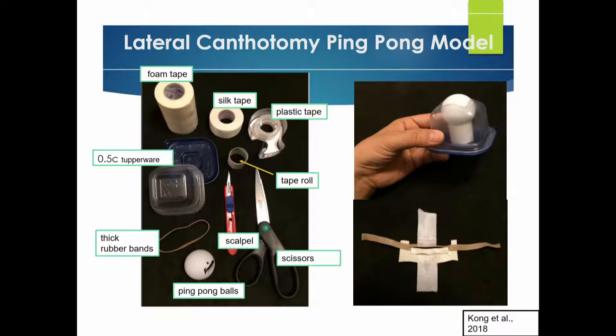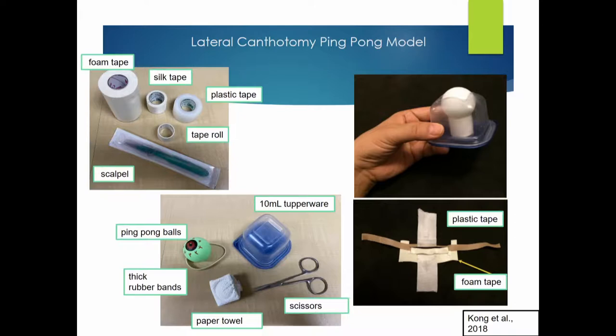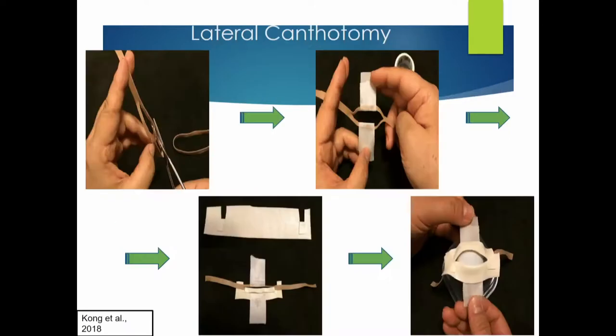The next step is to cut for your lateral canthotomy. You're going to take the thick rubber bands and essentially cut right in the middle third, bisecting it into two — almost a triangular shape.